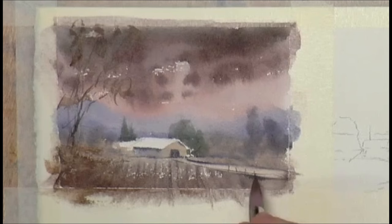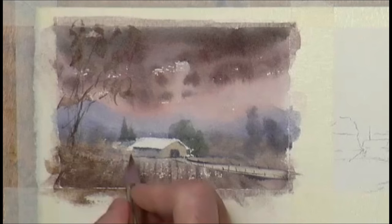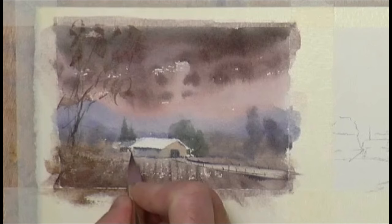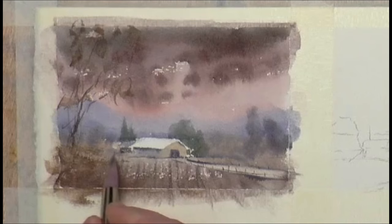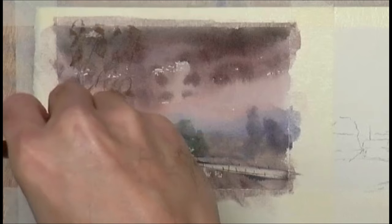Maybe a fence there leading us into the farmyard. A farm building in the distance — we can just suggest the roof off of that one. Yeah, we've got a wintry scene — that could be some farm buildings and a road that goes off down there. We could actually try and lift a little bit more paint off — maybe the road appears off down here.